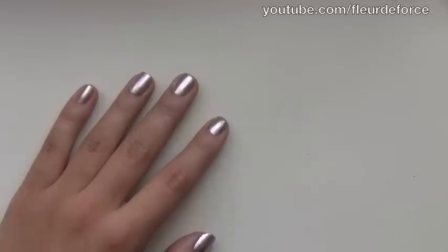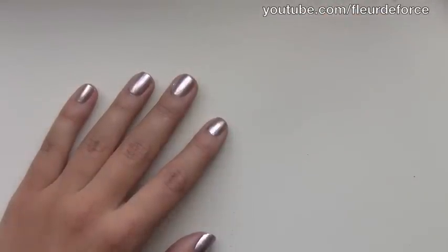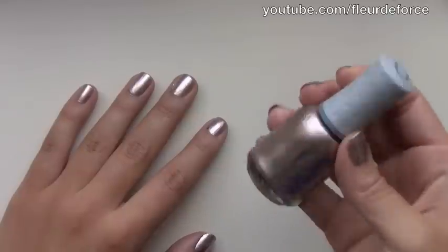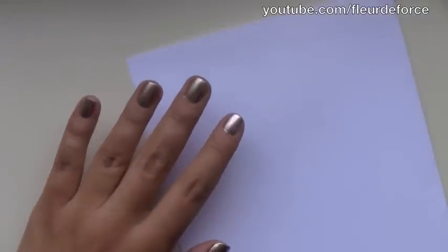So the first thing you want to do — and I've already done this step — is to put one coat of base coat on your nails, followed by two coats of the base colour you're using. I've used Orly's Rage. So after you've done your base colour, the next thing you want to do is just take the black polish.